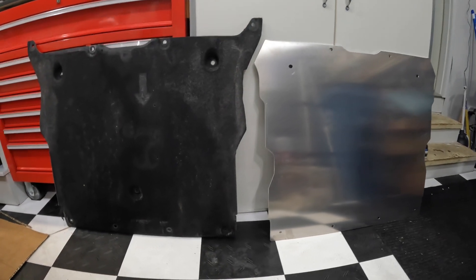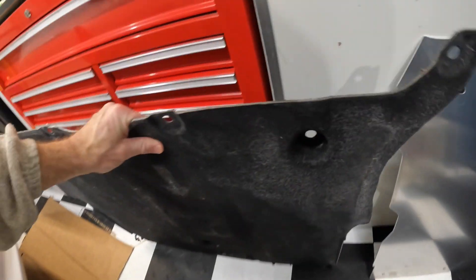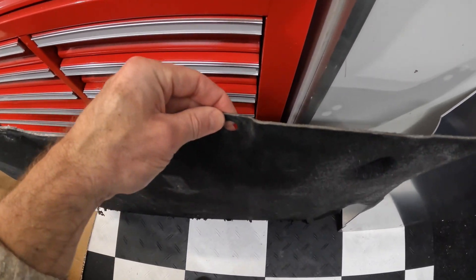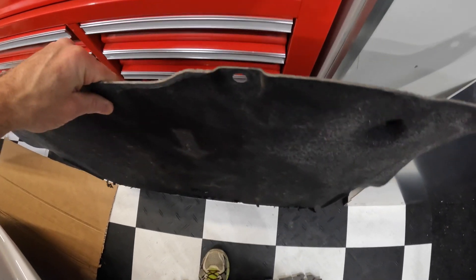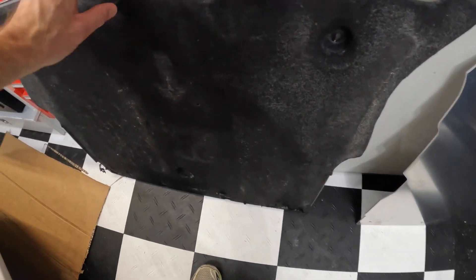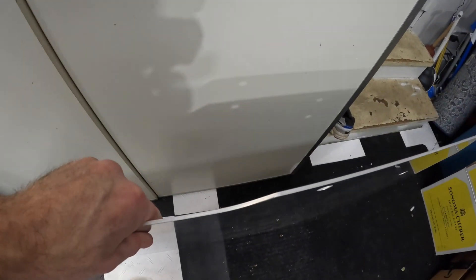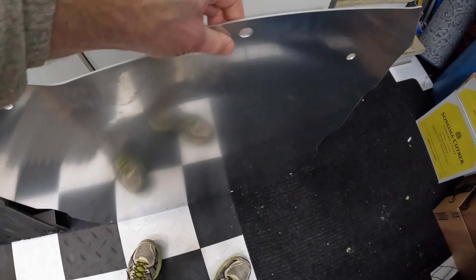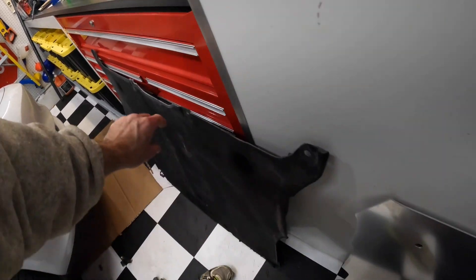Let's see if I can do a quick comparison here. You can see I've done a little damage already — little scrapes. But if you look, the stock cover is basically just some kind of fuzzy plastic, nice and lightweight, but it offers very little protection. As you can see, there's already a hole here from hitting something. This new plate is eighth-inch aluminum — not heavy, but compared to that plastic, it actually is heavy.